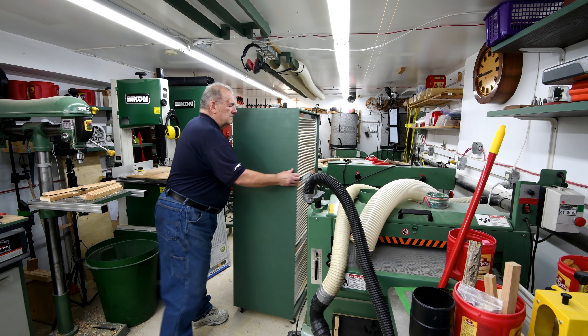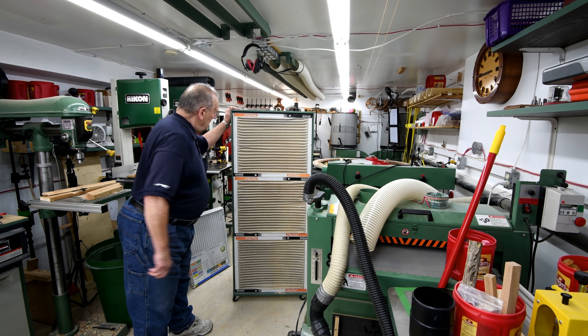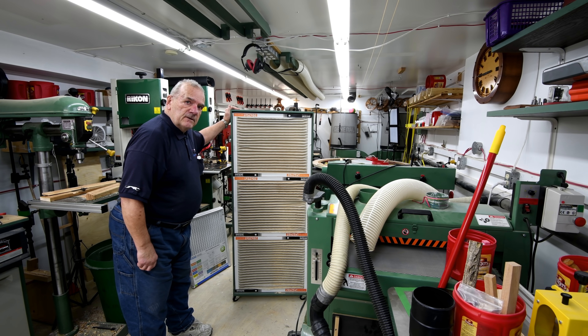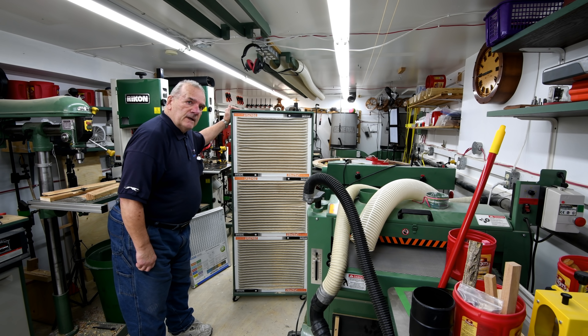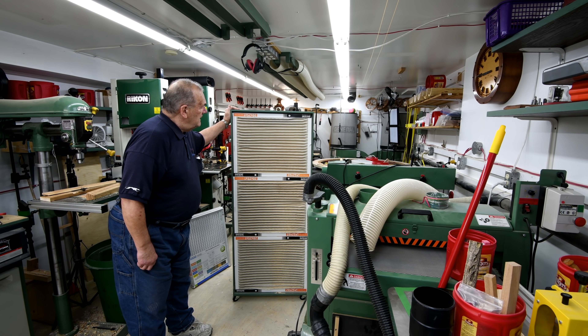That is, if I remember. Now, I'm going to vacuum these out and I'll show you how they get to almost the place where they're new. Is it as good as new? Of course not. But it's sure a lot cheaper. Anyway, I'll show you how it goes here, and in the meantime you might want to watch the video on how this was made.